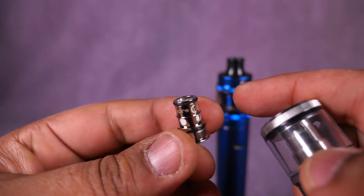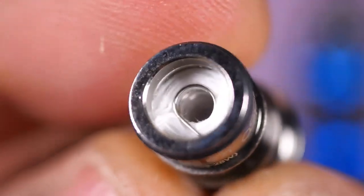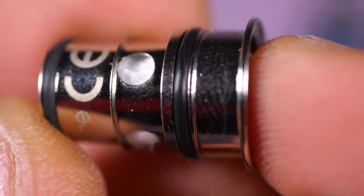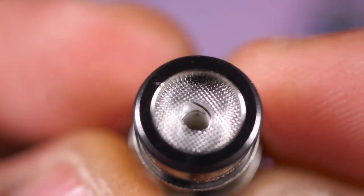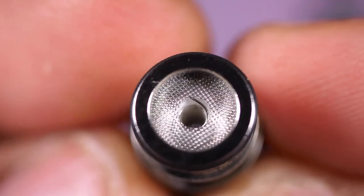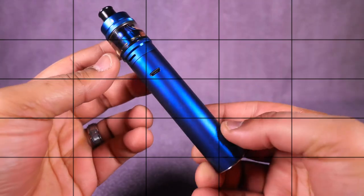Let's take a closer look at these coils in macro mode. First, the 0.4 ohm coil, rated 23 to 28 watts - pretty standard single coil vertical with some cotton all around it. It plugs in with an o-ring to seal things up nicely. Then the mouth-to-lung coil, a 1.2 ohm 10 to 12 watt unit, with a little mesh screen on top to avoid spitback and a single vertical coil with cotton. You got best of both worlds here, whatever you're into.